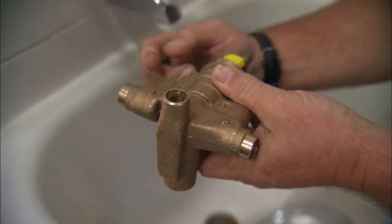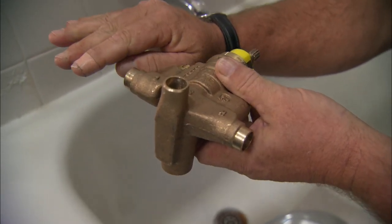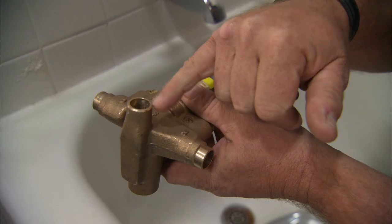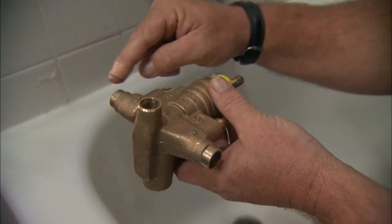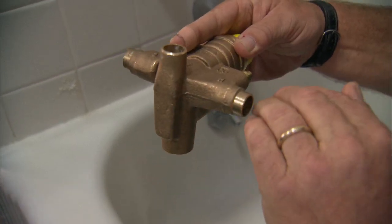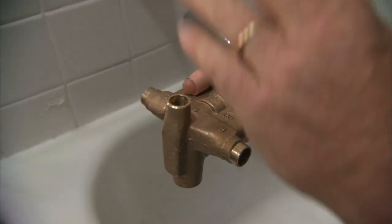With your current valve, you've got cold pressure and hot pressure balanced. When you flush the toilet, that cold pressure drops, and all that's left is super hot water coming out of the shower head. This new valve has a chamber inside that feels the pressure, and when the cold pressure drops, it compensates by dropping the hot by the same amount. That gives you a consistent temperature out of the shower head — no more scalding.